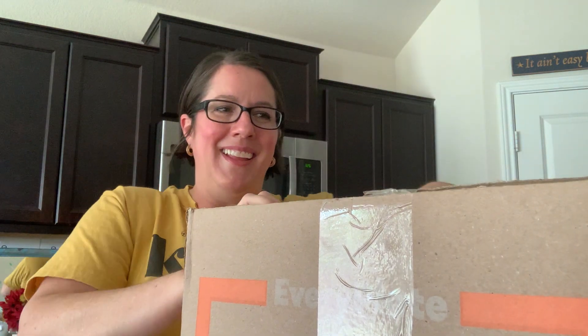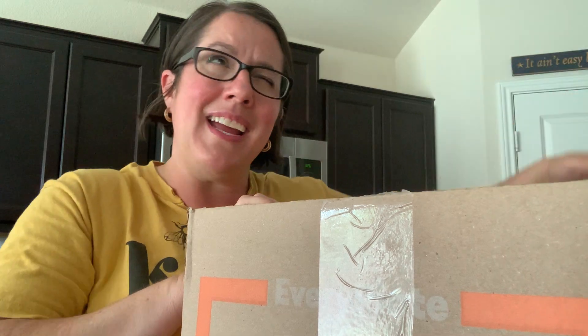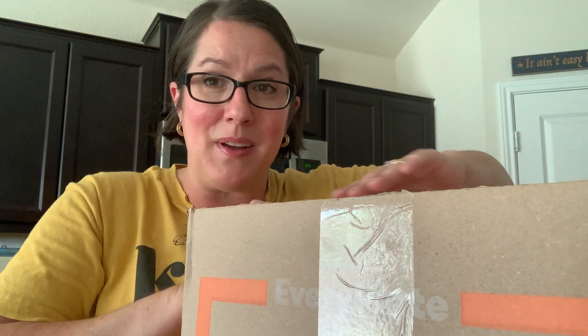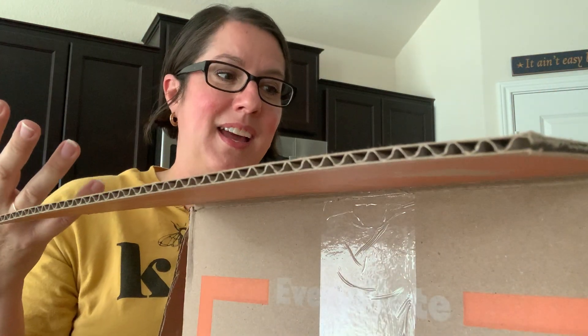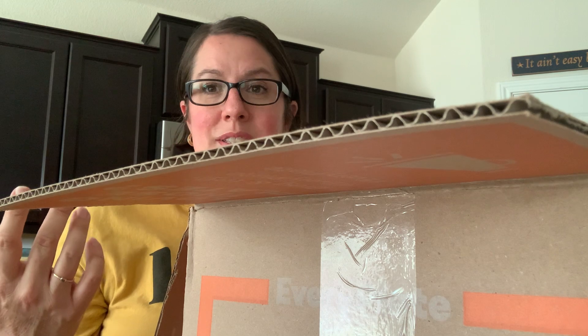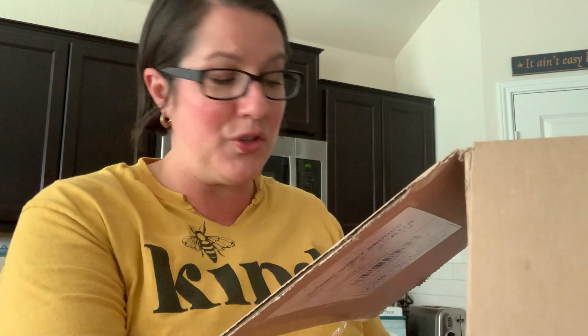I'm super excited to share this with you. I hope that you like it. I think this is my 10th box, so I've definitely been doing it long enough now that I have a good idea of how it works and whether or not I love it. I told myself I was going to give it a try for a month, and if I liked it, I would keep going.